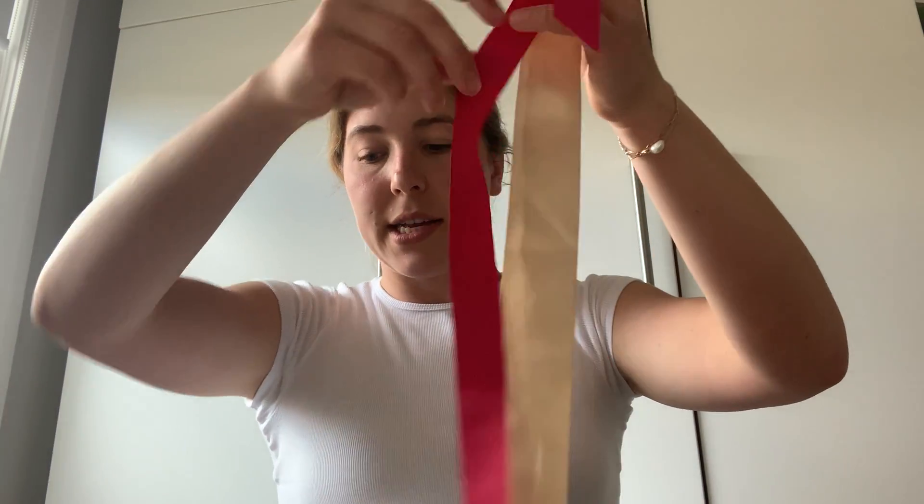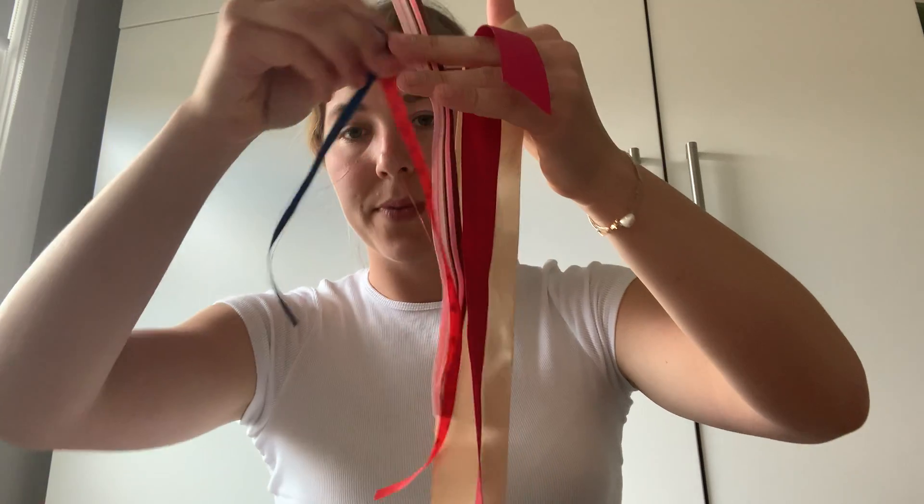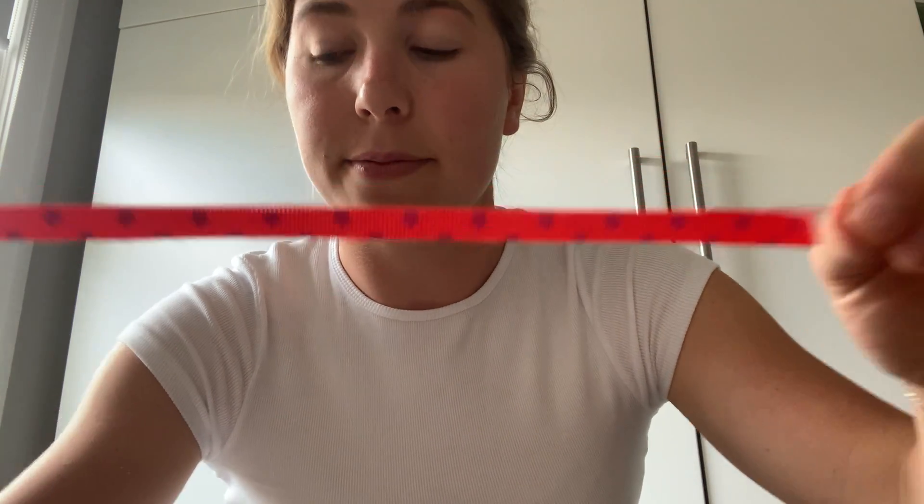If you can find a nice colorful sock, that'd be great. You'll then need either some string or ribbon — I have different kinds of ribbon that I've used to make my sock puppet's hair. Ribbon, string, or even you can get a tea towel and cut it up if mum and dad are okay with that. The next thing you'll need is some cardboard — I have a roll from the inside of a toilet roll. If you don't have cardboard, you can use an egg carton.